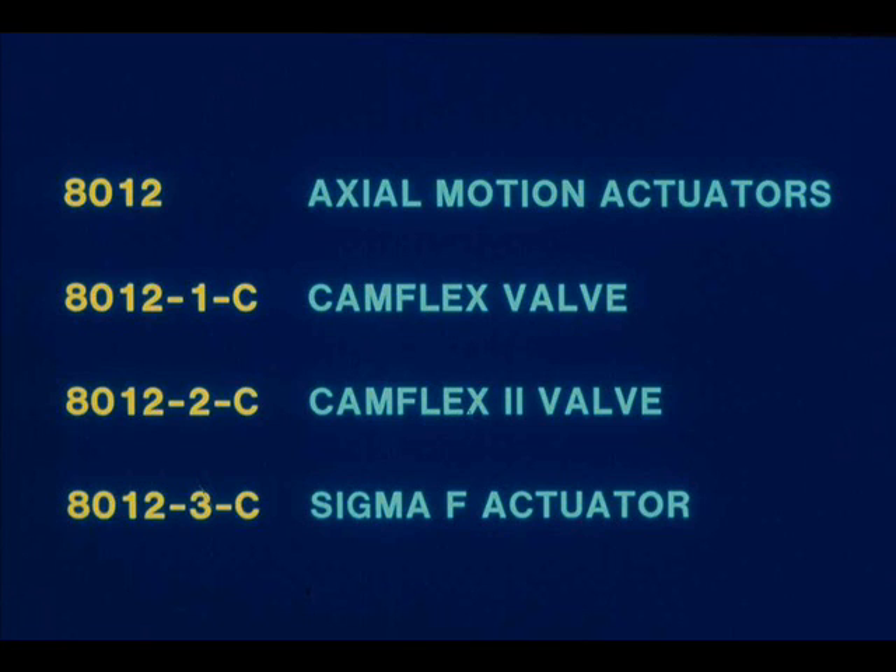Other models are available for specific valves. These positioners utilize a cam feedback mechanism which provides for different control characteristics, such as linear and percentage control. In the case of the Camflex 2 and the Sigma F, the cam also provides for split range control. The cam feedback mechanism replaces the stroke adjustment lever on these models.